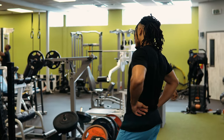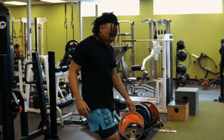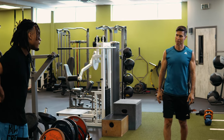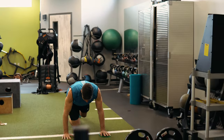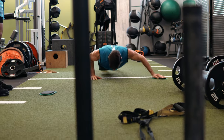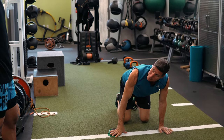We're going to do anti-extension and anti-rotation core, and a little bit of triceps at the same time. It's been a while since I've run. Core tight — don't twist.